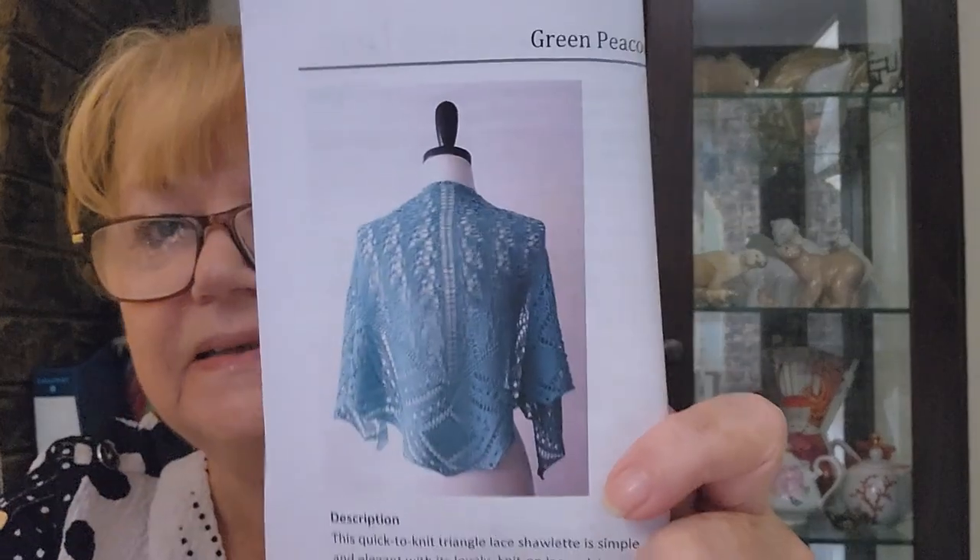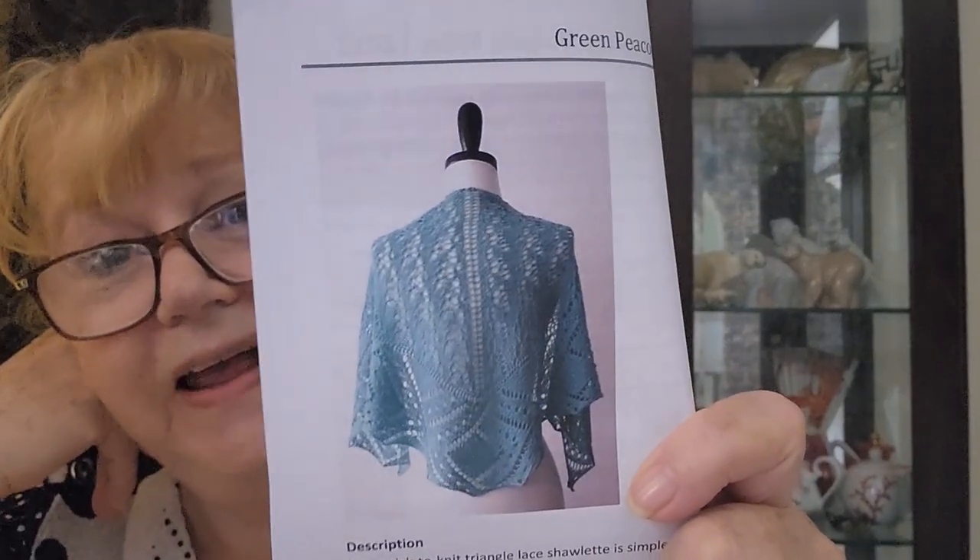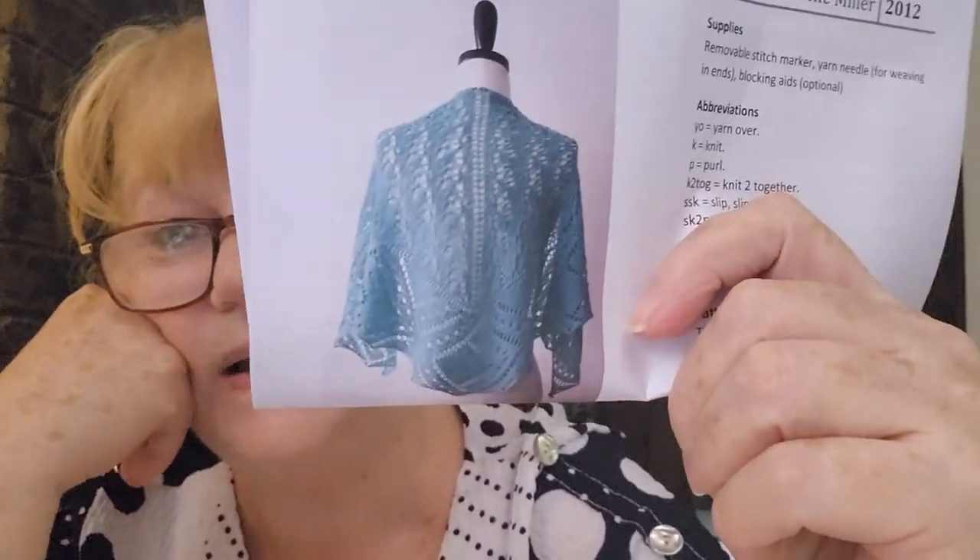The next one is the Green Peacock Shawl by Michelle Miller, released in 2012. Isn't that beautiful? That's for a very, very talented knitter. She used a 4.5mm knitting needle and Knit With Shine yarn, which is 50% merino and 50% tencel — a 4-ply or fingering weight yarn. I think this is really, really lovely. I don't know if I'd have the skills to make it, but I just liked it. So there you have it: the Green Peacock Shawl by Michelle Miller.